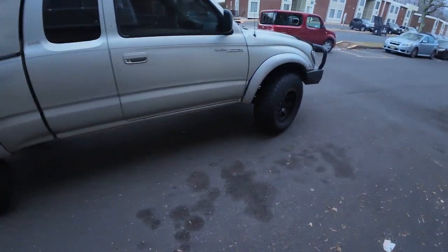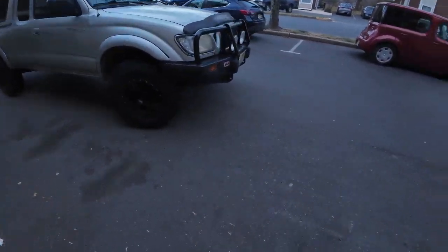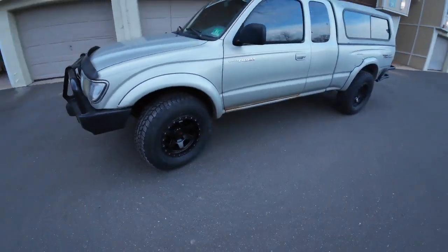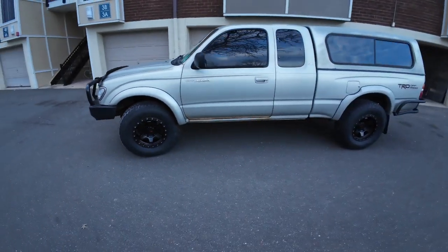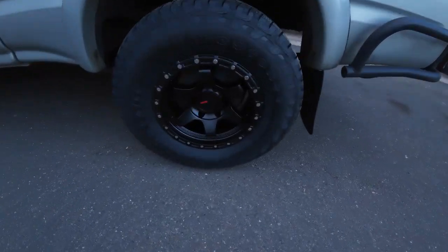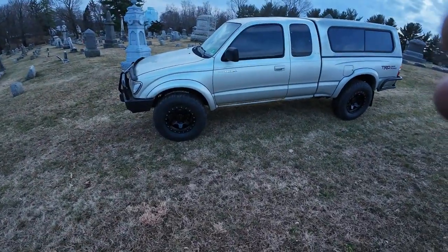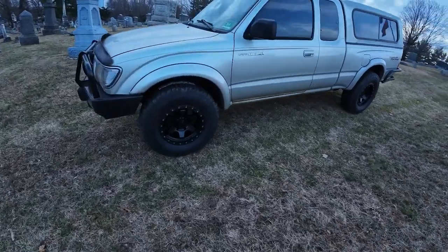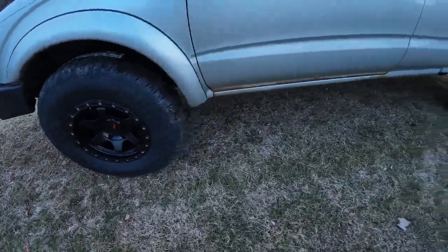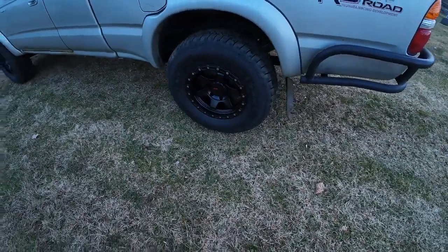Here's my after photo — I like it! All right, got the wheels mounted on there: DX4's with Destination AT2's. Not too shabby, I like it.